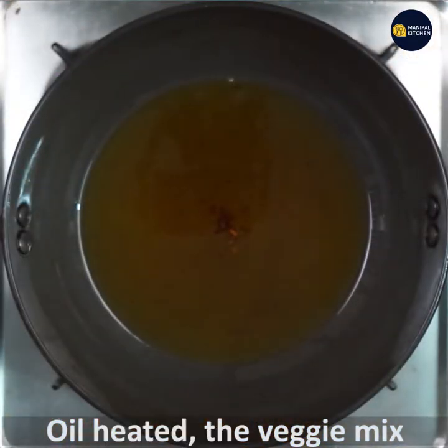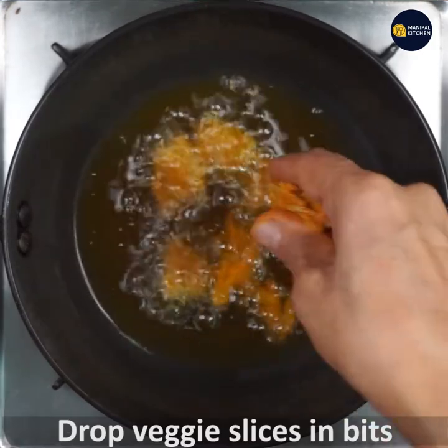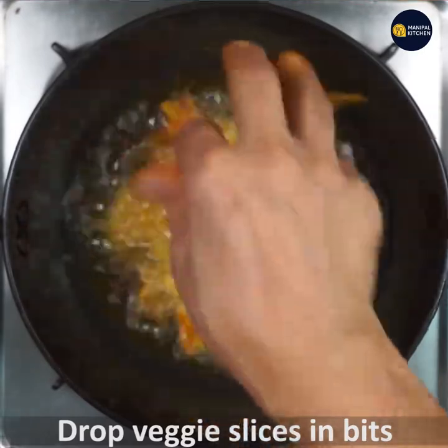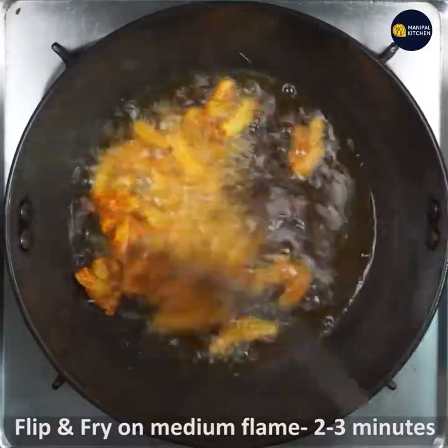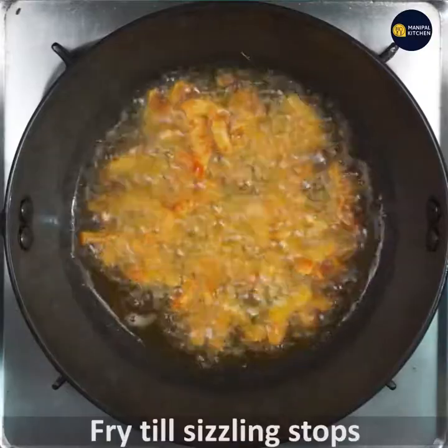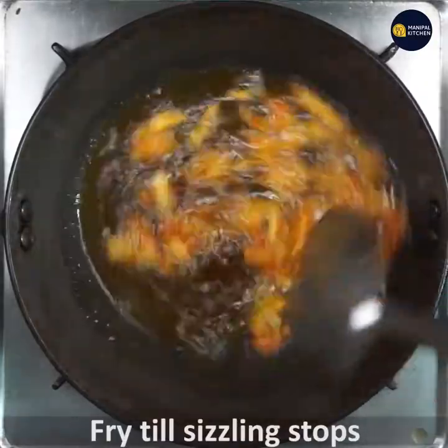Turn the burner on and fry it a bit. Turn it and fry it a bit — if you want to use the burner, it depends on your burner. Turn it and fry it a bit.